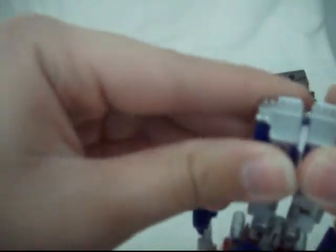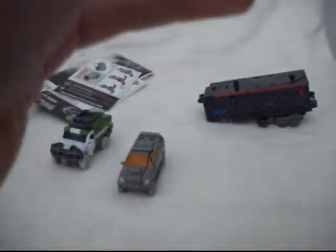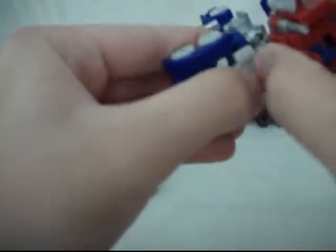To transform him back, do everything in reverse. Plug the feet together like so, then push them up. Now move these two parts down like so and they peg together. Now move the whole front section forward. Flip the forearms up and rotate them 180 degrees to the back.